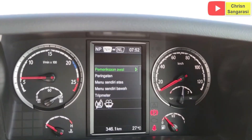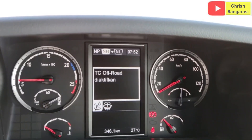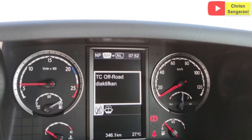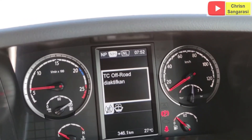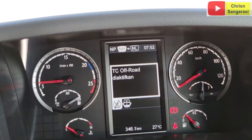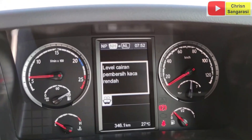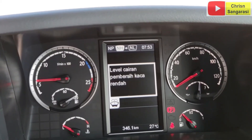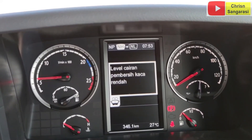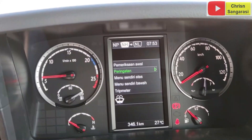Kemudian kita kembali lagi, di sini ada peringatan. Peringatan ini berarti hubungannya ke error. Ada tulisan TC uproot diaktifkan, ini karena traction control-nya tadi. Kita netralkan. Di sini errornya, level pembersih kaca rendah.